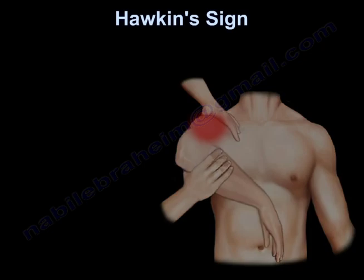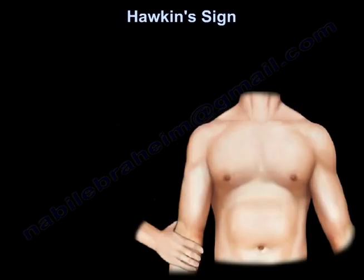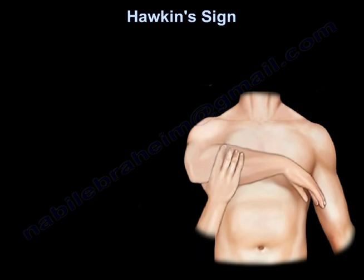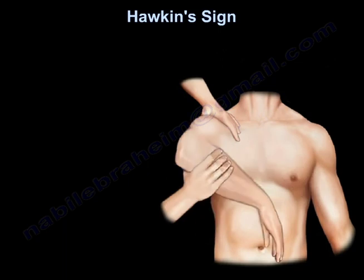Haukenstein is performed with the patient upright. The arm is flexed forward to 90 degrees and the elbow is also flexed to 90 degrees. The examiner places one hand on the patient's shoulder and applies an internal rotation force with the other hand.